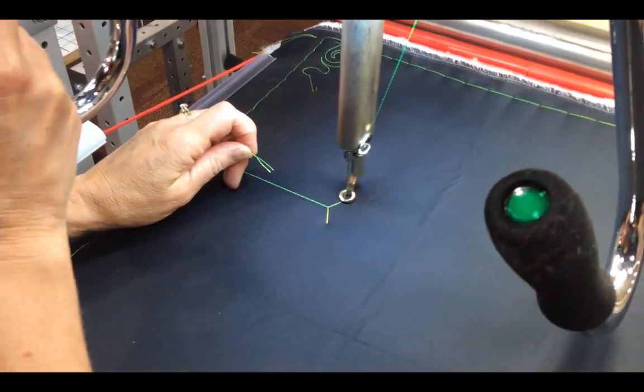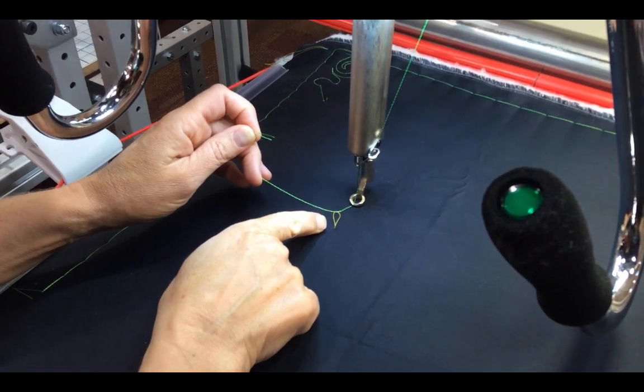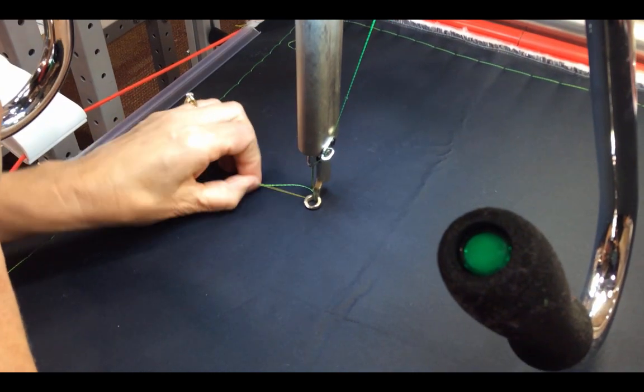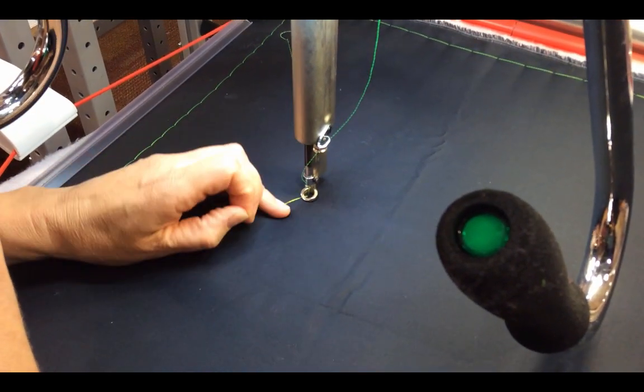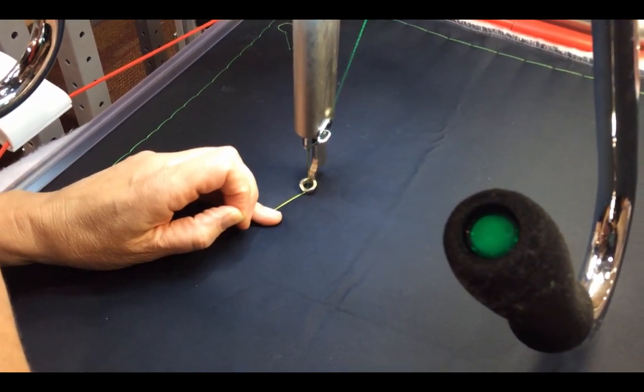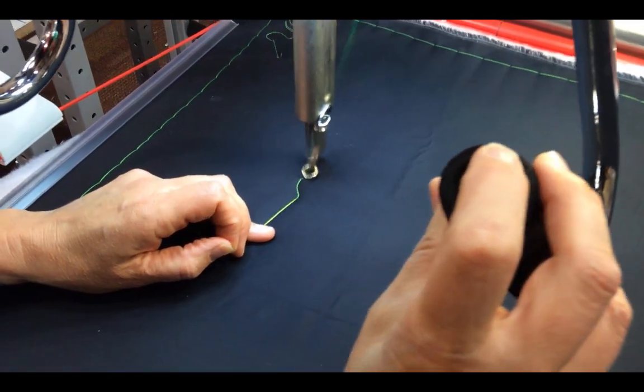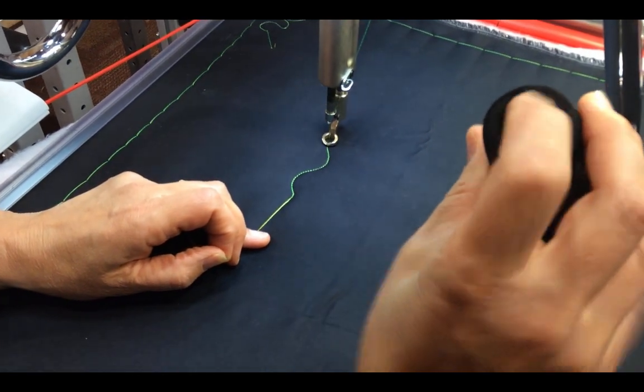Then you move your machine away and it will pull up the bobbin, so you want to hold on to the bobbin. Then you're going to come back to that place and take several stitches so that it's secure, and then you can start stitching.